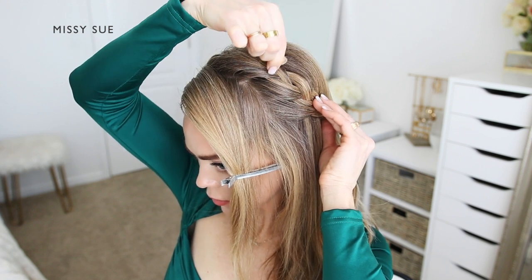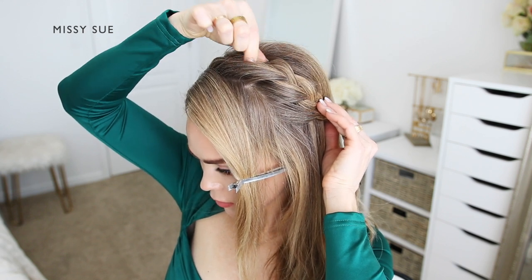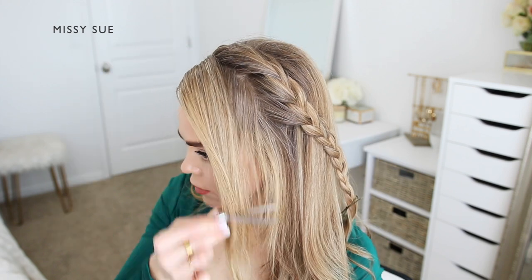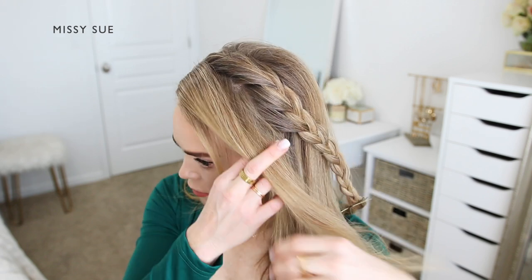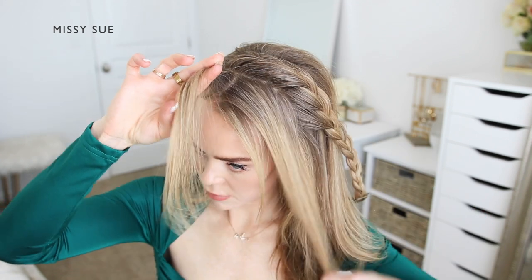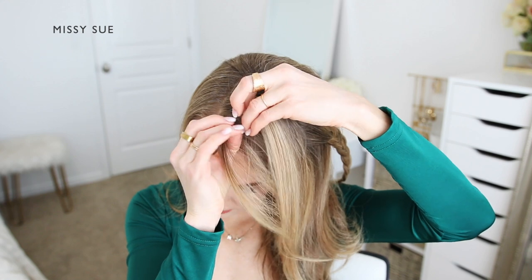For the second braid, I'm going to create this with the remaining front section of hair that I had previously divided out. I'm going to pick up a small piece near the part and divide it into three smaller sections again. Since I'm braiding this hair into a French braid, I'm going to be crossing the side strands over the middle strand while also bringing new sections of hair into the braid from along this section.